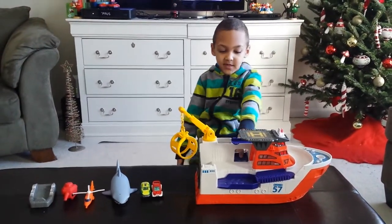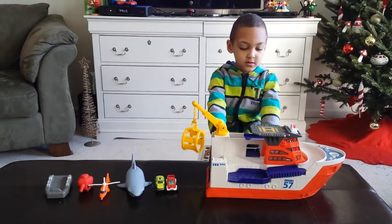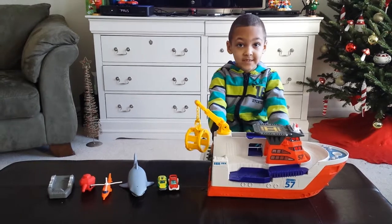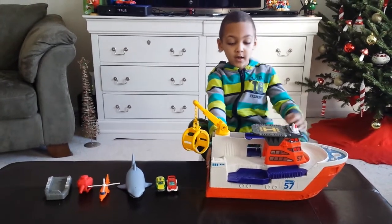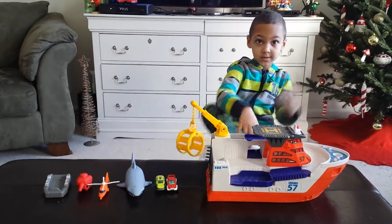Hello, my name is EJ Trenery. I love this boat because it's called Matchbox Tugboat 57. I like to play with it in the water and out because that's what it does.